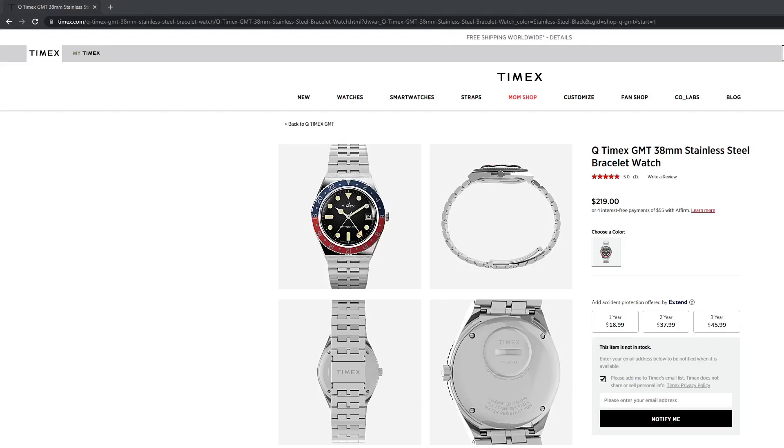My name is Jason and this is Just Watches. Exciting news today from Timex — the follow-up to their very successful Q Timex line, the Q Timex GMT, was released today in 38 millimeters.